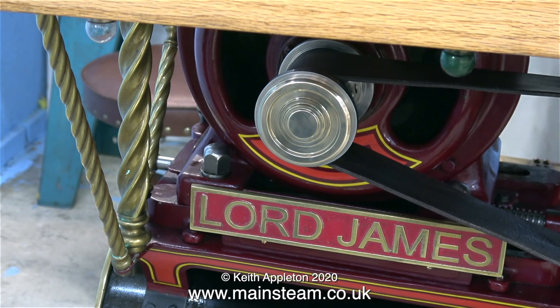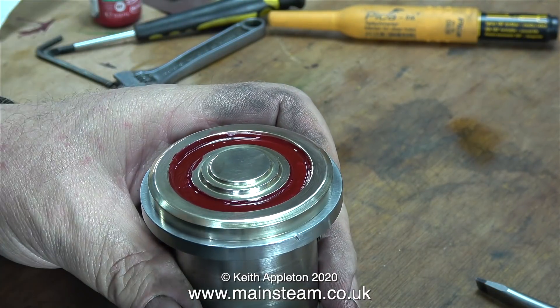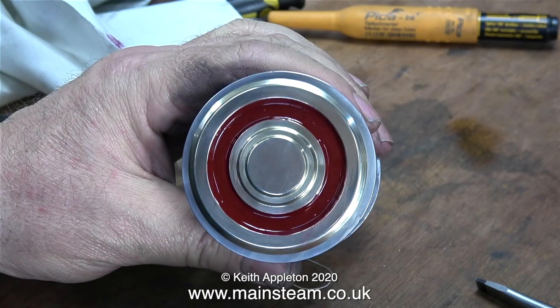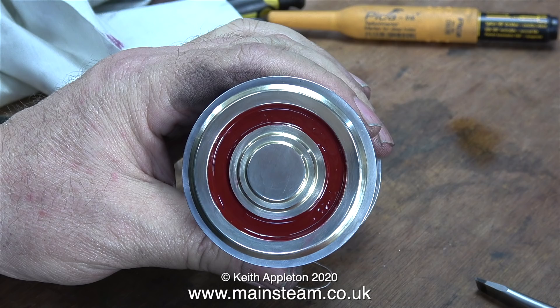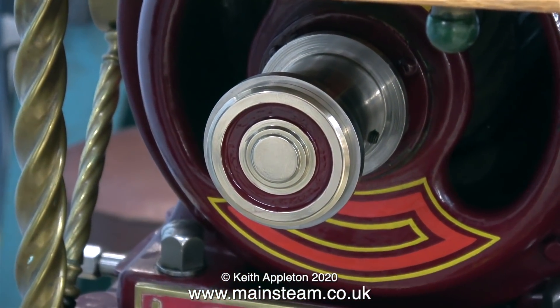Imagine, if you will, that the nameplate wasn't painted and was just all cast brass — it would look quite like my pulley, a bit anemic and lacking in depth. Similarly, if the entire nameplate was painted red, it would also look wrong. If the lettering and surround were painted a different colour, that would look diabolical. On such an ornate contraption as a showman's engine, you need to be very careful how you paint things. The colour scheme is mainly crimson lake for the boiler and most parts, yellow for the wheels, and a combination of yellow and orange for the lining. Here's the end cap with some crimson lake in it — the addition of this small amount of paint really brings the pulley to life and makes it look like part of the engine.